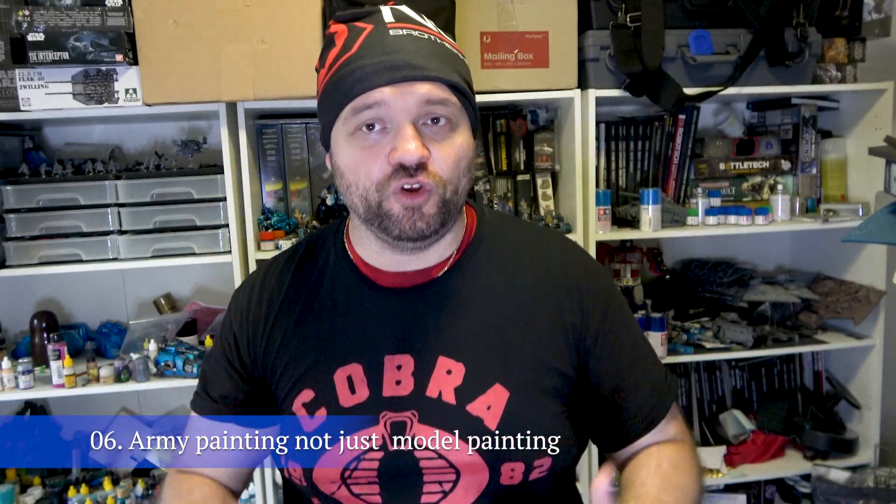Tip number six: always remember that it's the combination of the units on the tabletop that represent your army. You are painting an army, not just an individual unit. Oftentimes a lot of those fine details that we like to see over YouTube and such are missed anyway. Always remember that it's the overall look of an army on the table that is going to create the most impression, not just one single unit. Even in Kill Team, we have multiple models.